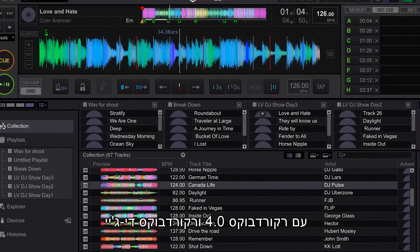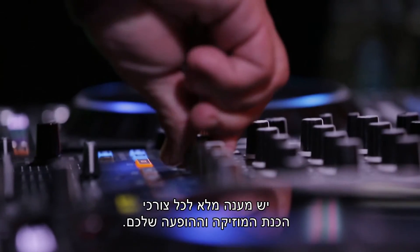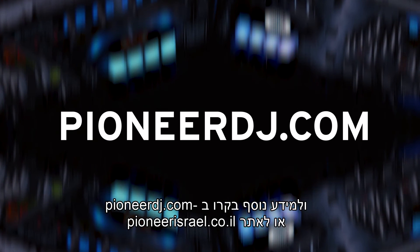With Rekordbox 4.0 and Rekordbox DJ, all of your music preparation and performance needs are completely met. Download Rekordbox today at Rekordbox.com, and for more info visit PioneerDJ.com.